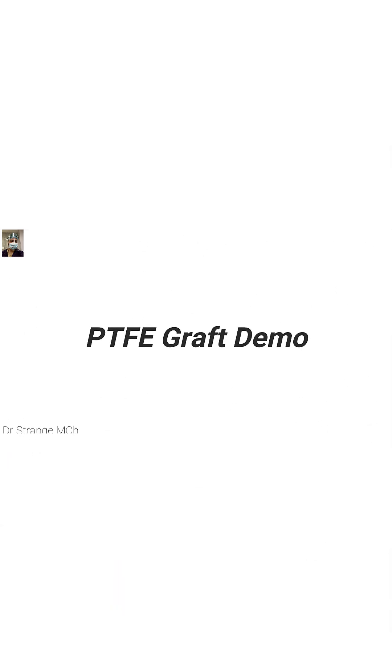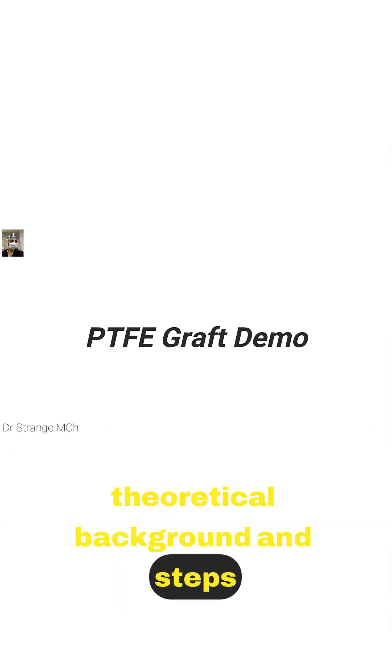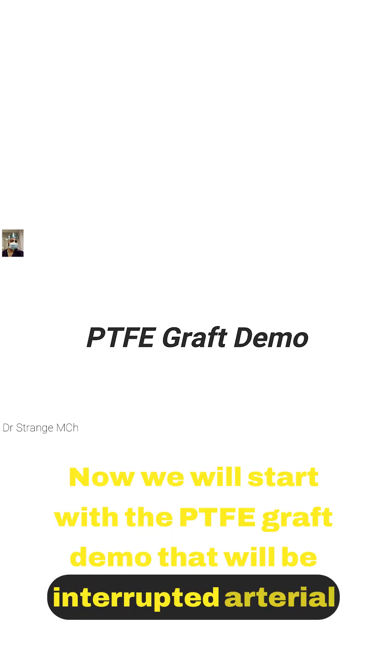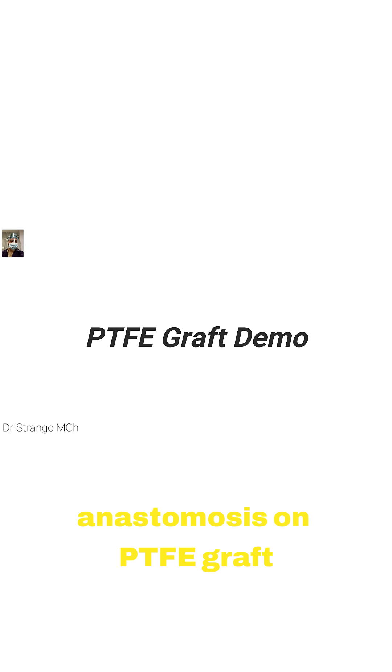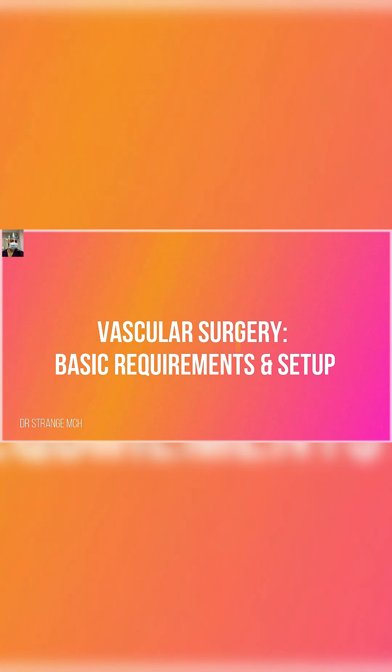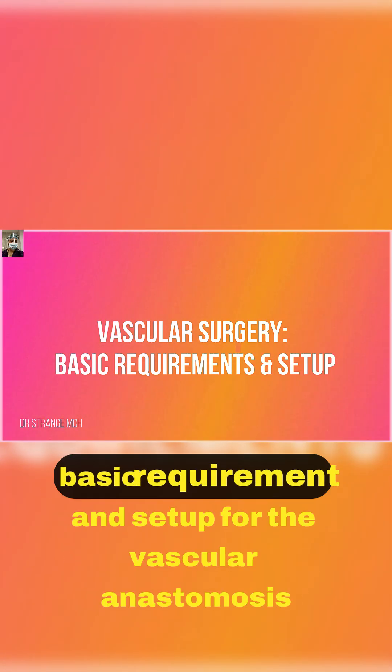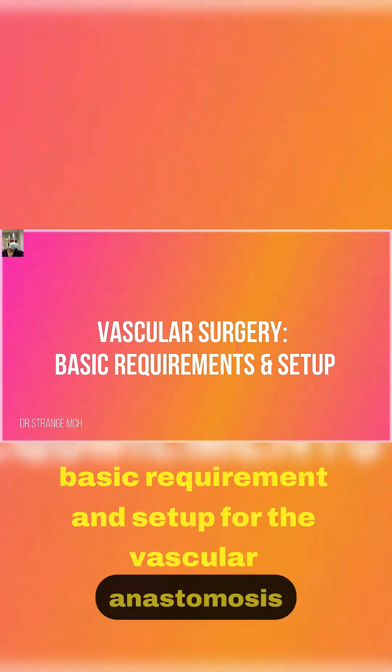With that brief theoretical background and steps, we will now start with the PTFE graft demo — that will be an interrupted arterial anastomosis on a PTFE graft. My dear friends, trainees, and vascular surgeons, I'll briefly discuss what the basic vascular surgery requirements are — the basic setup required for vascular anastomosis.